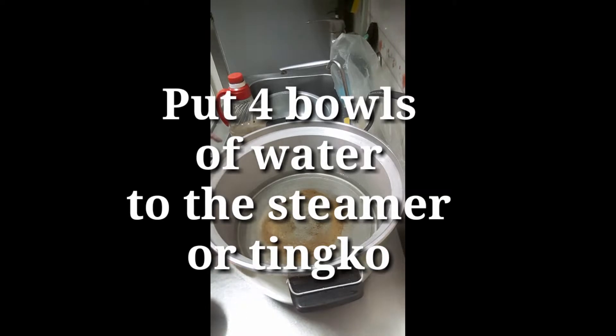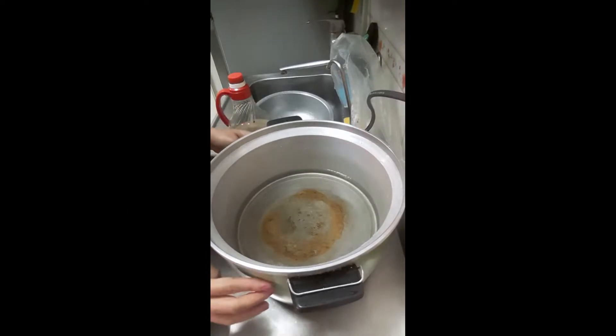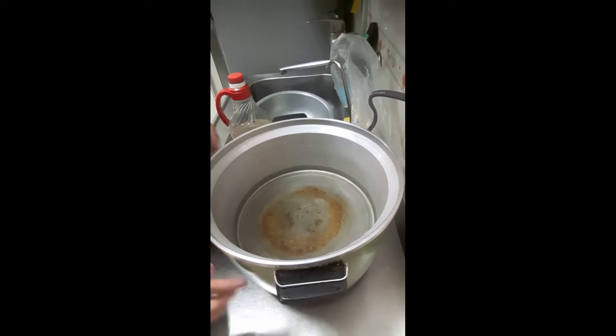Konti lang. Ngayon, ito yung tinko na tinatawag dito sa Taiwan — parang rice cooker din. Ito, nakikita nyo, may tubig na siya.